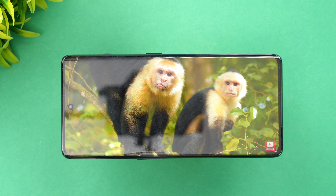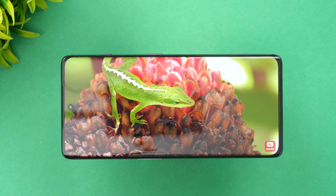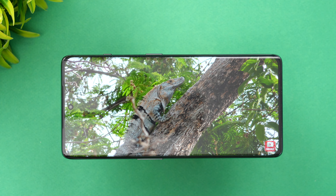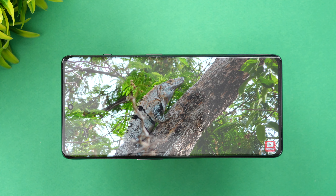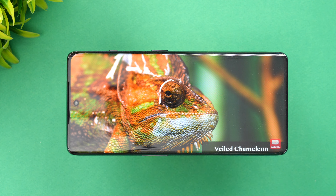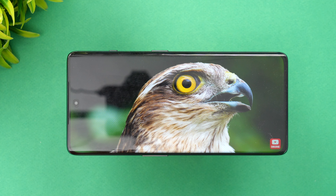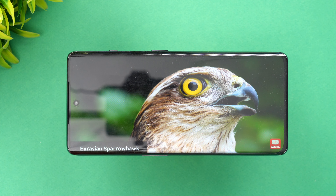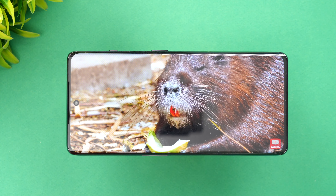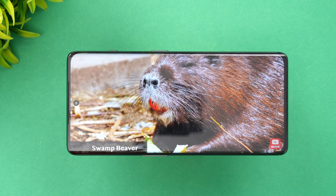The curved display gives a premium flagship feeling — it doesn't feel like a ₹40,000 device at all. The color gamut is really good, covering DCI-P3, and display colors are very vibrant and crisp. Brightness levels are also great, so outdoor visibility is very good. The display resolution is 2772 by 1240. Overall, this is one of the best displays in this price segment.